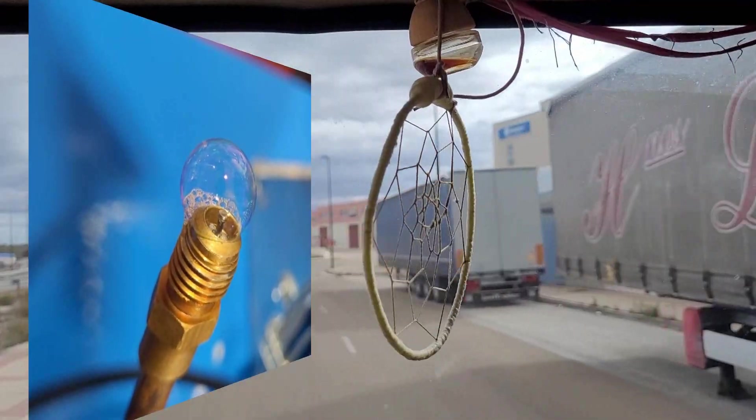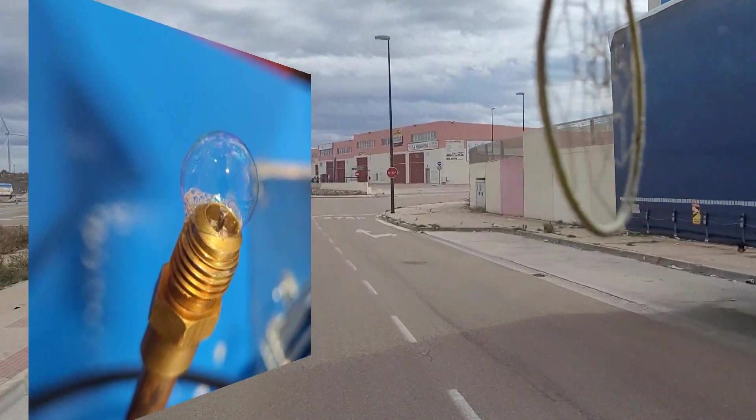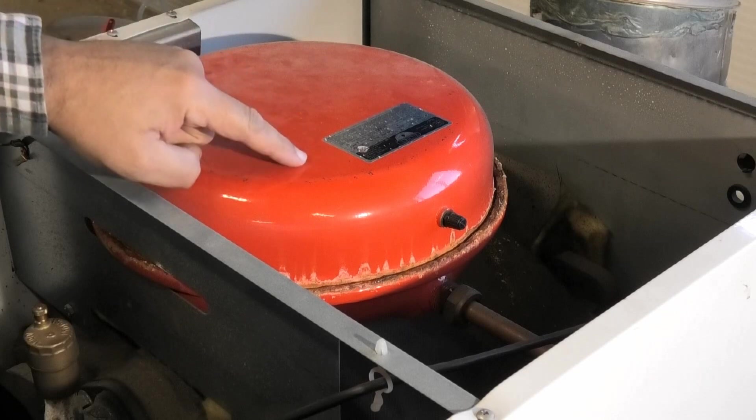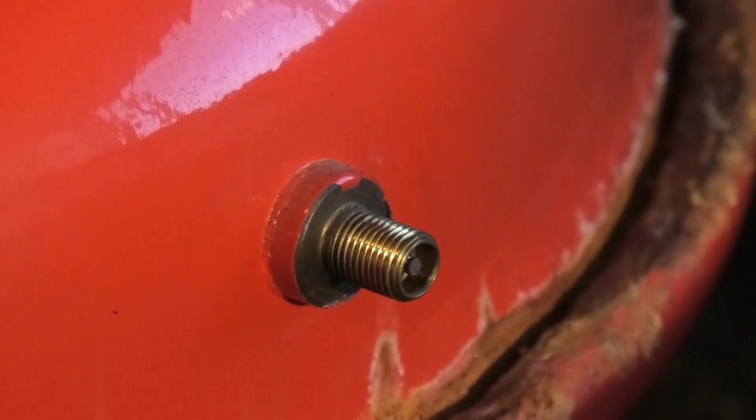Una vez puesto el aire, se puede rociar con agua jabonosa para ver si suelta burbujas. Si ese fuera el caso, podríamos reparar perfectamente el obús.